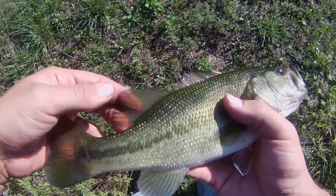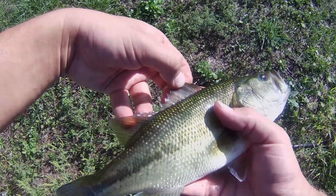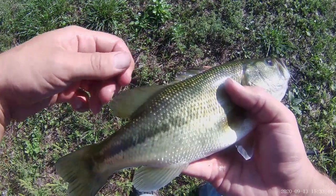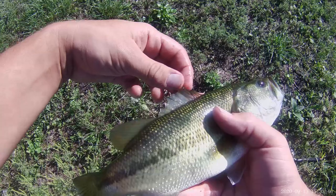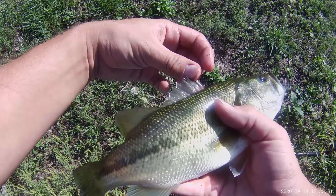Like other members of Centrarchidae, it has a dual dorsal fin. It would have two dorsal fins, but they're actually merged together. The posterior dorsal fin has rays only, whereas the anterior or head-side dorsal fin has spines.